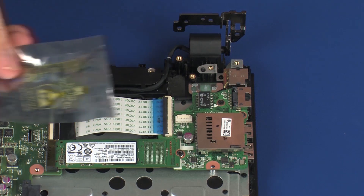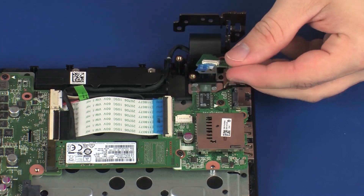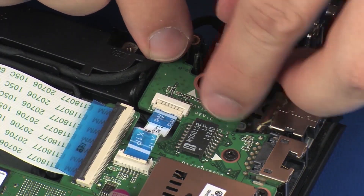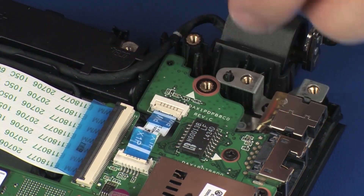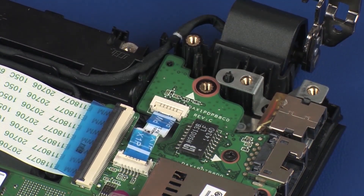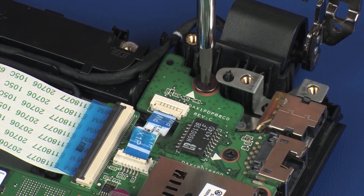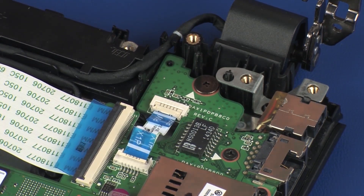Replacement: Remove the power button board from the static dissipative bag. Place the power button board onto the alignment pins and under the retention tabs on the top cover. Replace the 2.5 mm P0 Phillips-broad-head screw that secures the power button board to the top cover.